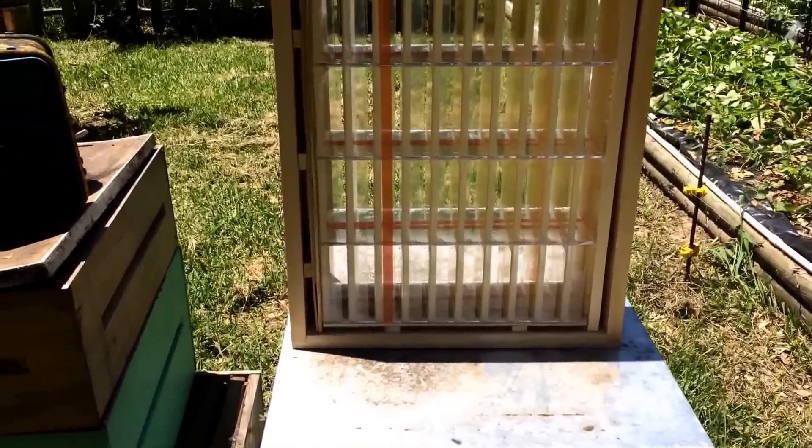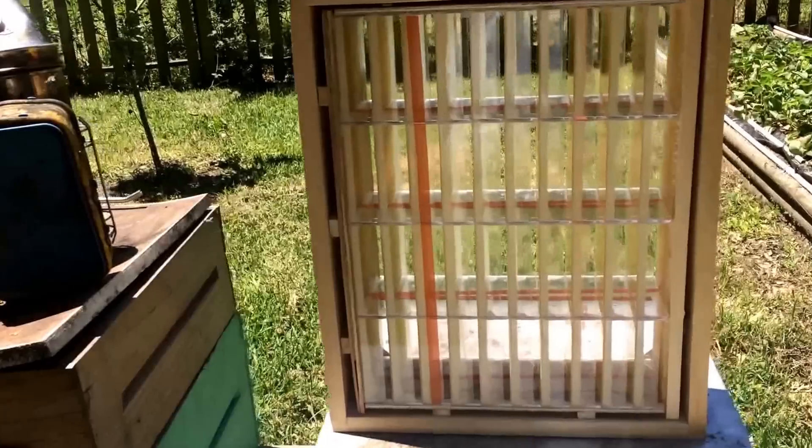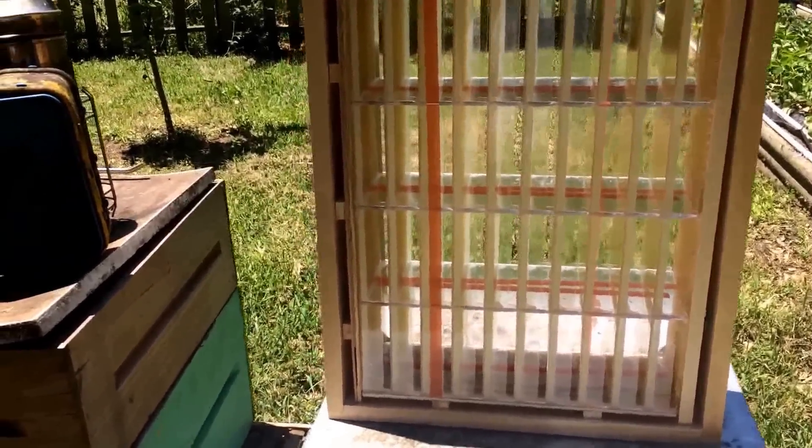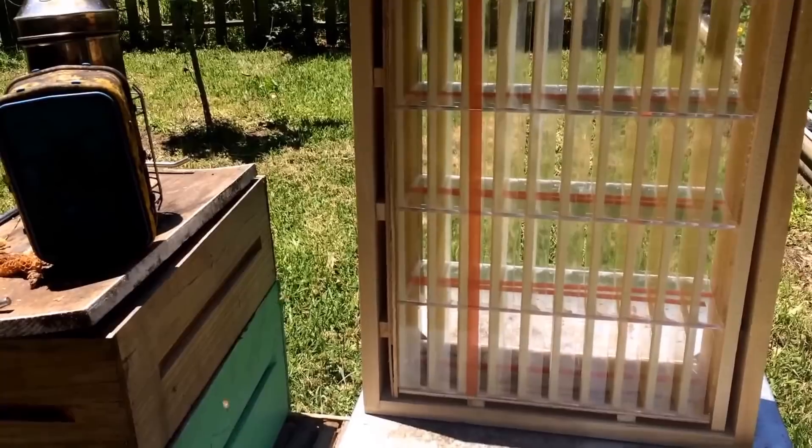So let me just show y'all what I got here. This is something new I'm going to tinker with and hopefully it works really well. I like the concept a lot. This is called the Hog Half Comb System. It's sold by Better Bee, I believe.